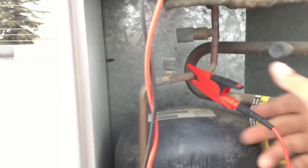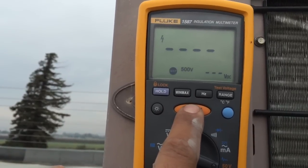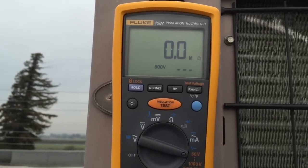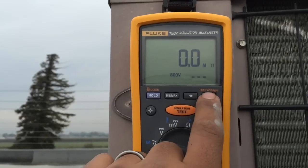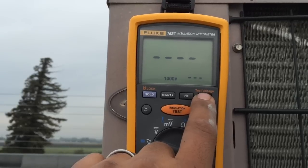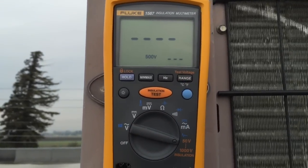I'm going to check and see if we've got a good ground. Let me go to the compressor suction here. Good ground. This is a 208/230 volt, so I'm going to do a 500 volt setting here. You could go up to a thousand. You always want to go twice the voltage of what you're testing with this insulation meter or any insulation meter. 500 because it's a 208.